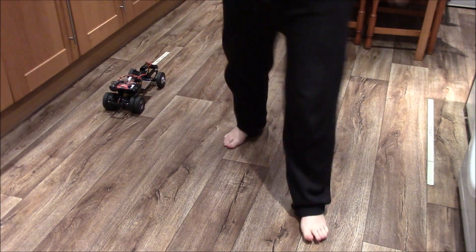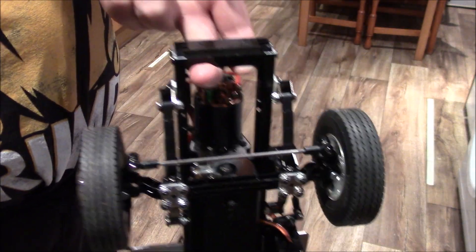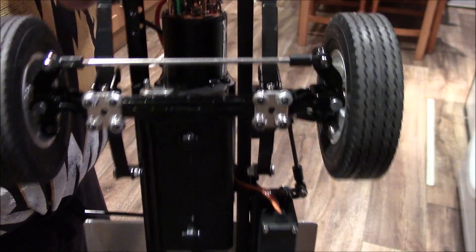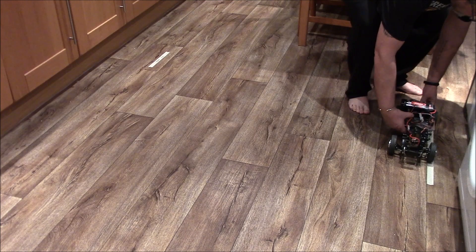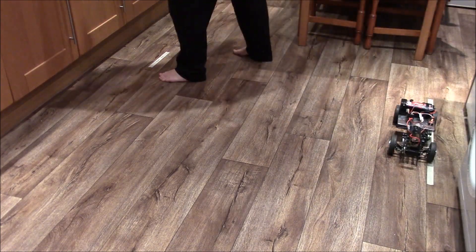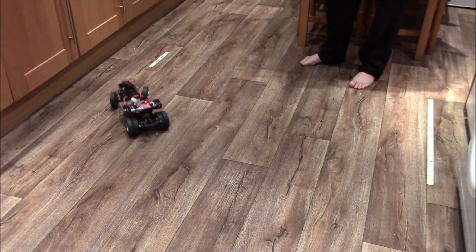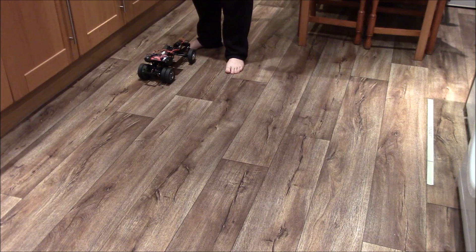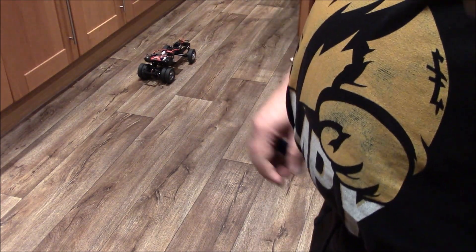Right, let's change over the axle. Same Tamiya standard setup with shock hangers — no difference, exactly the same spot. So that disproves that the shocks and shock hangers get hit with a standard setup.